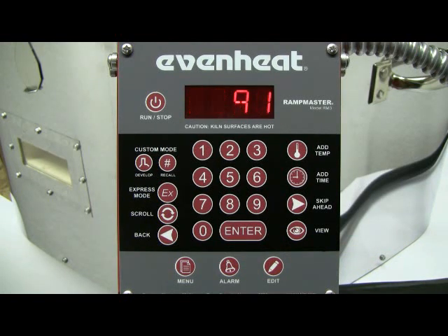CPL is displayed briefly followed by standby. RampMaster programming is now complete and ready to operate your heat treat program. To begin the heat treat process, press the RUN-STOP key one time and then press the Enter key.